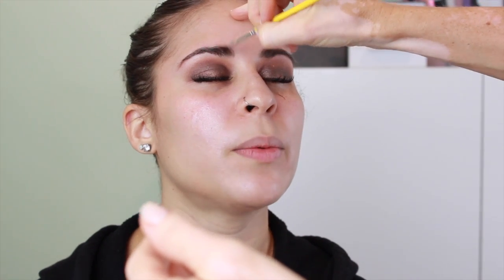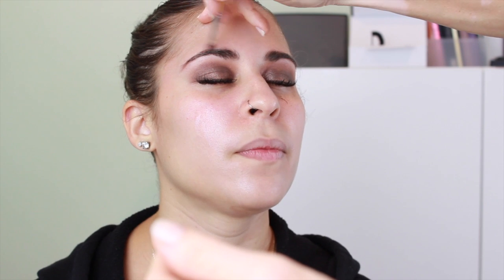Once I've got them both on, I'm going back and forth saying, does it look the same? Blend it out here, blend it out there. You want it to be smoky, really diffused and easy on the eyes so there are no harsh lines.